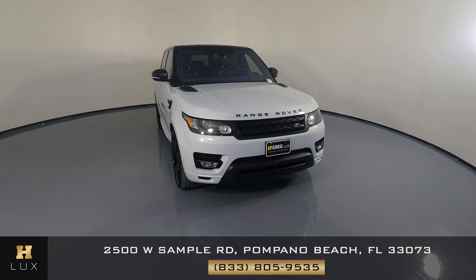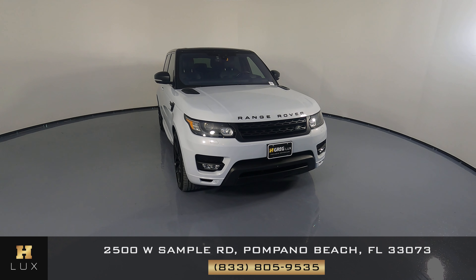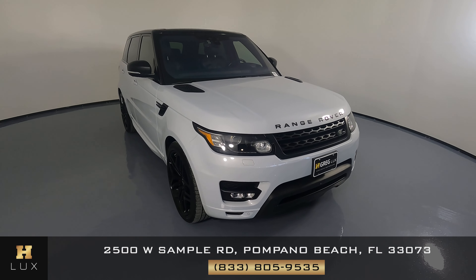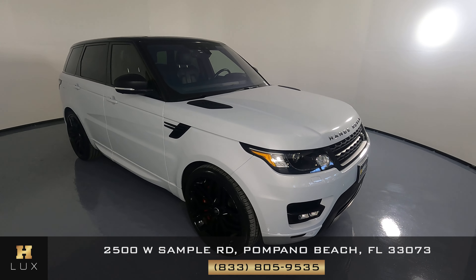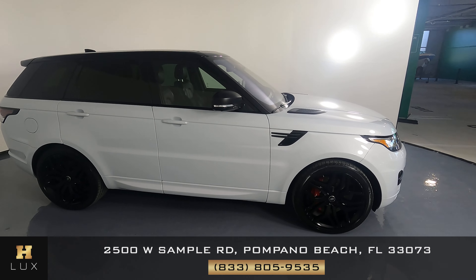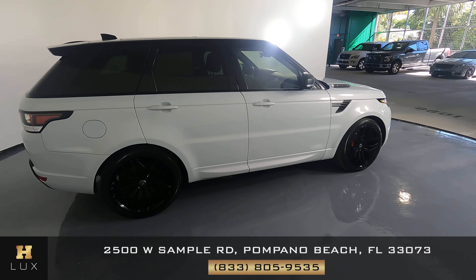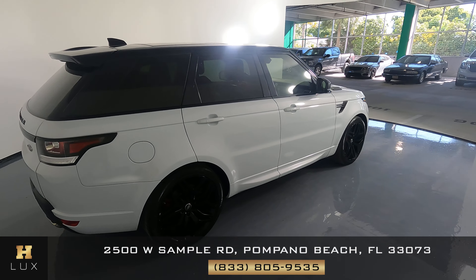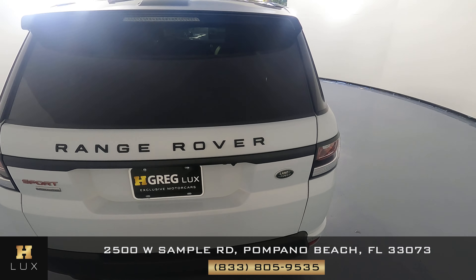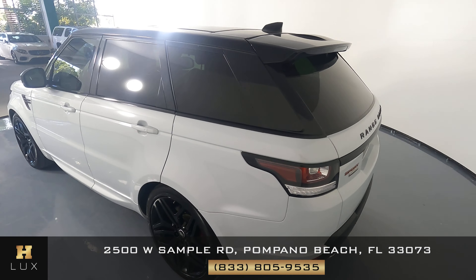Hello and welcome to HGREG LUX. Here I have a 2017 Range Rover Sport SC. This car came with a clean Carfax report. In this video I'm going to show you around and take a look at whether this vehicle has any sort of damage including any scratches or dents. Here at HGREG LUX we want to be as transparent as possible and give you peace of mind, so if there's anything this vehicle has we will let you know.